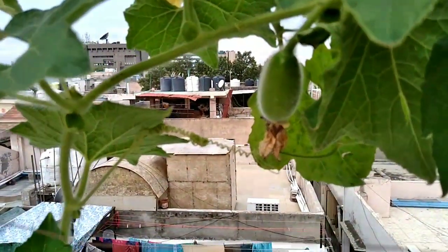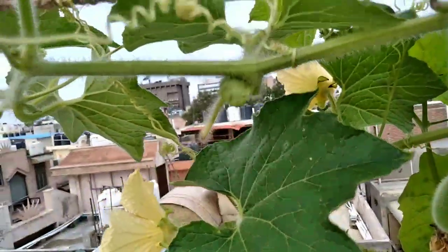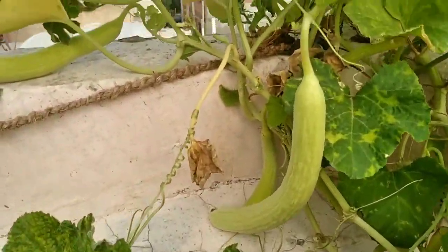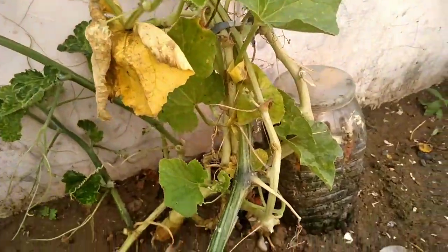Pranam to all. Today let us go to our rooftop kitchen garden. This is totally organic and this helps us in many ways.